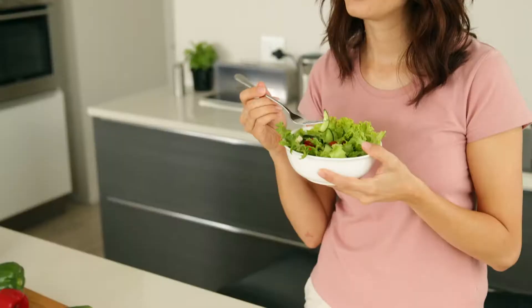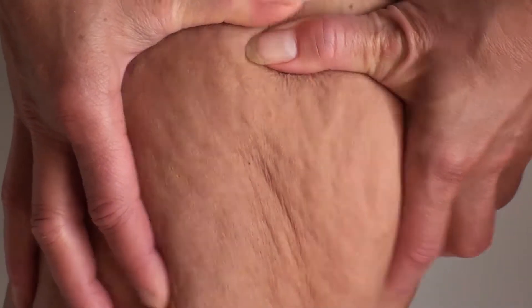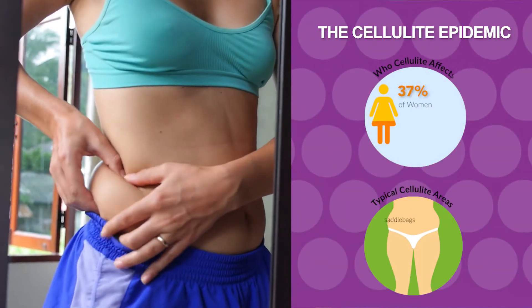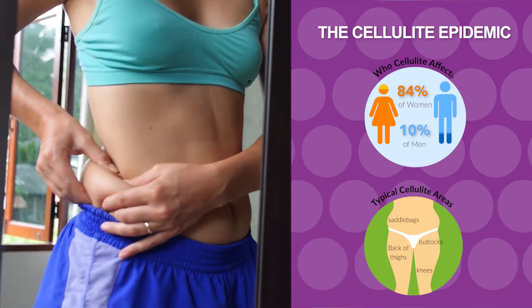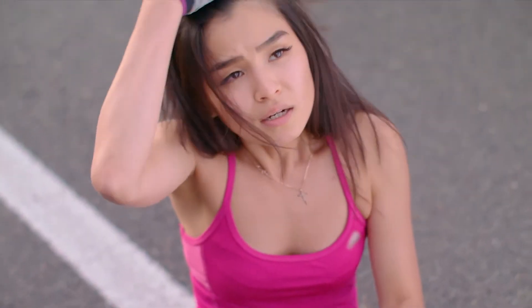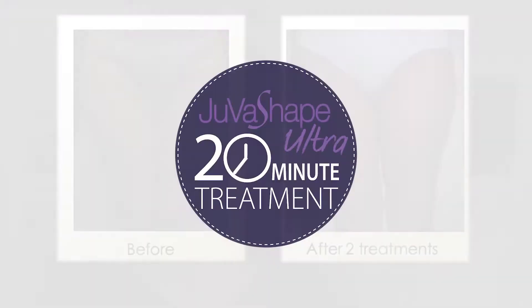You exercise, you watch what you eat, but you are still frustrated by stubborn imperfections. It is discouraging to look in the mirror and see wrinkles, cellulite, and other stubborn signs of aging when you try so hard to be fit and active. For most of us, living a healthy lifestyle just isn't enough to get rid of those trouble zones. JuvaShape can help you look younger and feel better about your appearance.